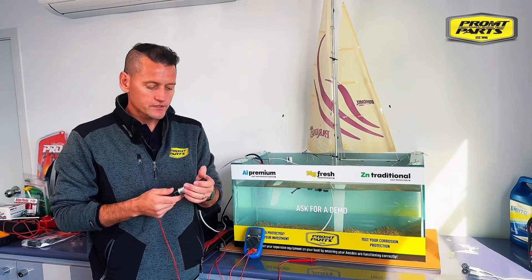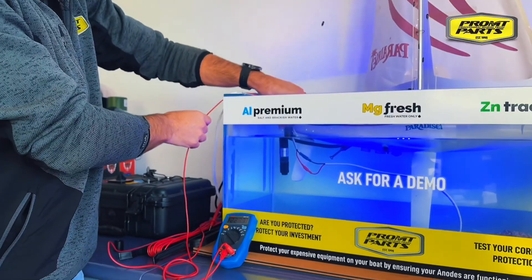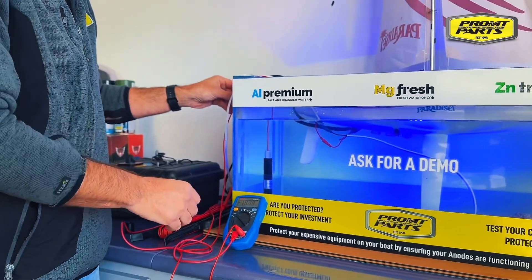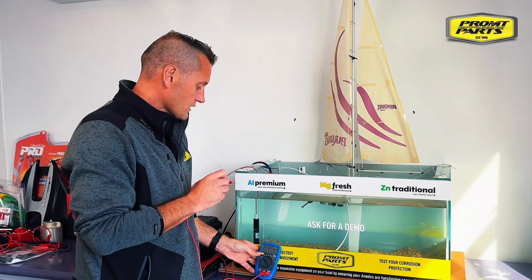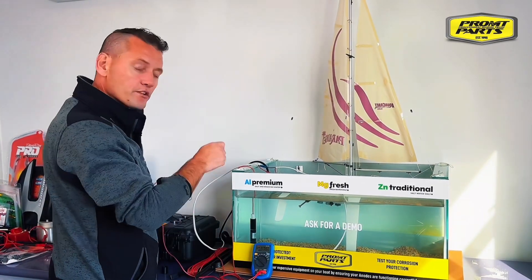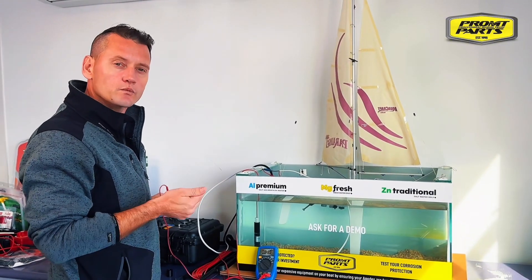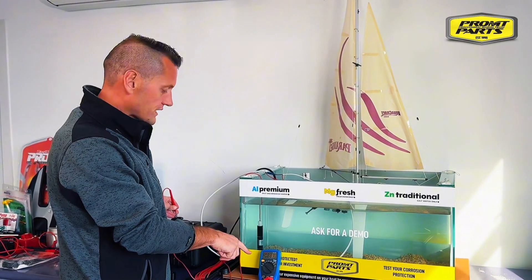With the silver chloride reference electrode it's super simple to test for stray currents. You hang this in the water next to your boat with a standard multimeter that can measure in the millivolt scale, put your positive terminal of the multimeter onto your battery earth, then go around the boat turning everything on and off — your bilge pump, your live bait tanks, your underwater lights, any electrical circuit on the boat — and look for a change in voltage on the meter.